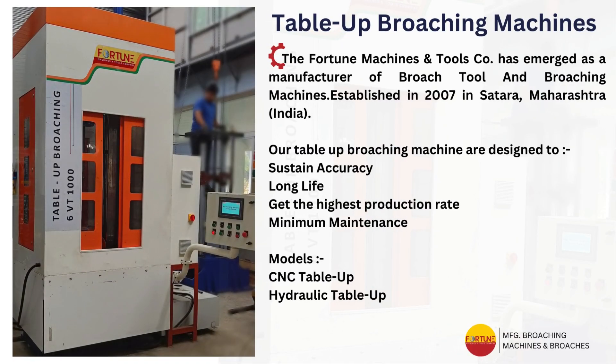The Table Up Broaching Machine: in this machine, the tool is kept stable and the component is forced against the broach for the cutting operation, allowing parts to be loaded at floor level instead of from a platform.